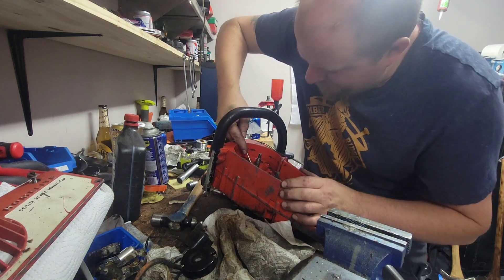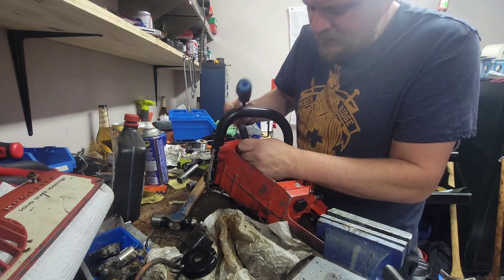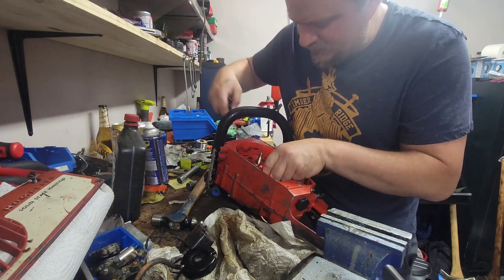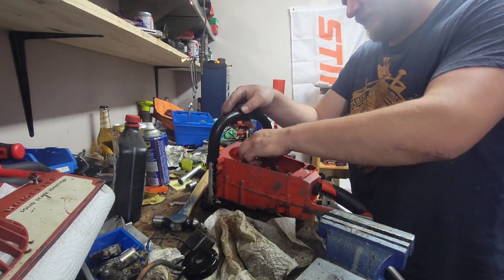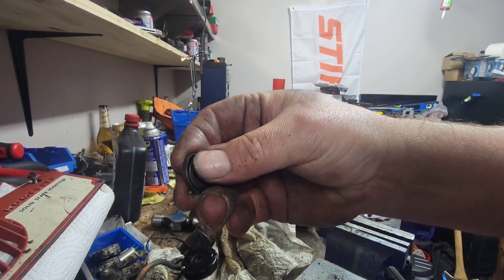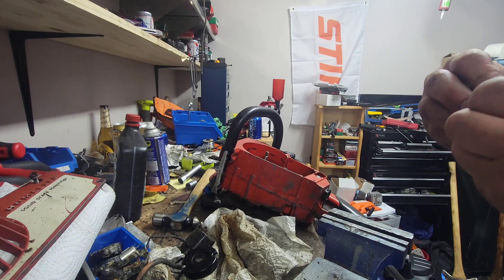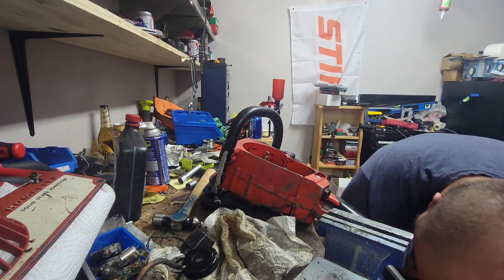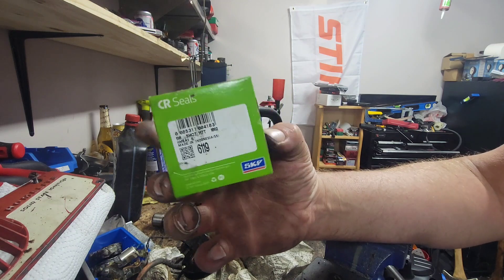Let's see if I can get it out easily. I had to pause the camera - had to fight with that crank seal a little bit. Here's the one that came out - you can feel that it's deteriorated. It's malleable but it's got that rough feel where you crack it easily. Yeah, that crank seal is done. Need to get a new crank seal.